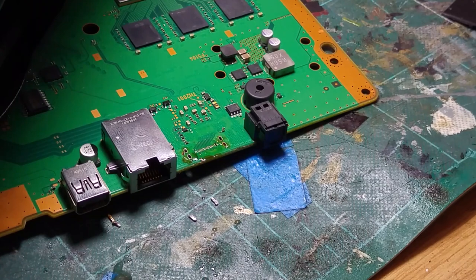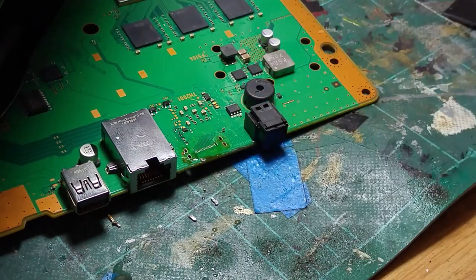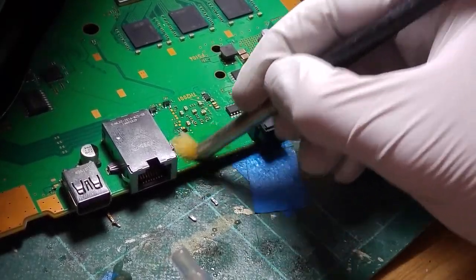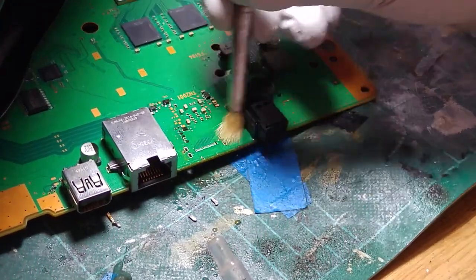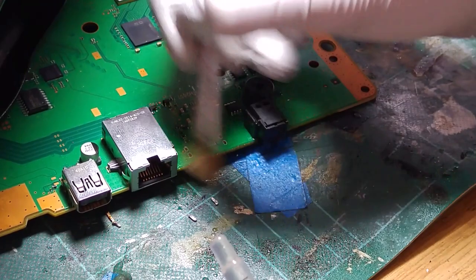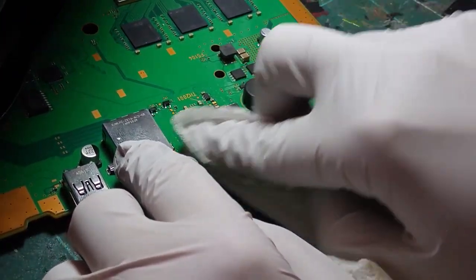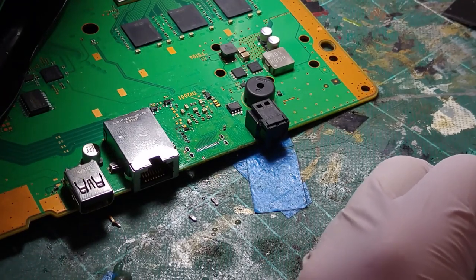This should give us a decent look at what condition these pins are in — hopefully they're not going to be too bad. I'm just going to get a bit more IPA and clean that portion of the board up so we'll be able to see what lies in wait for us, and hopefully it's going to be fairly straightforward.